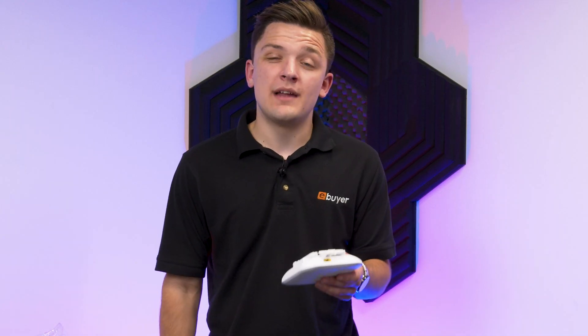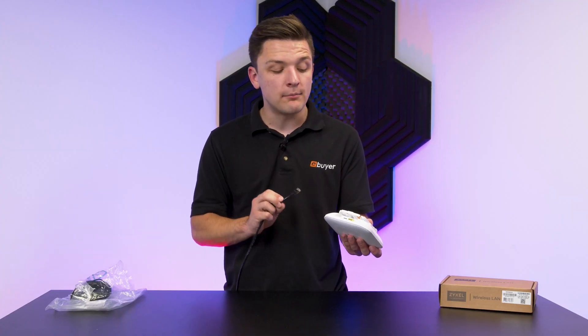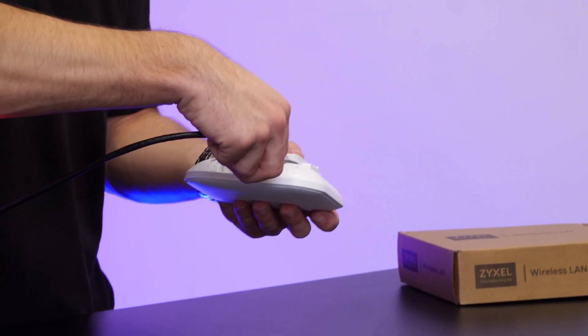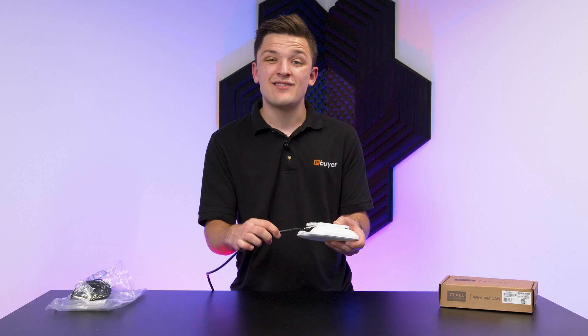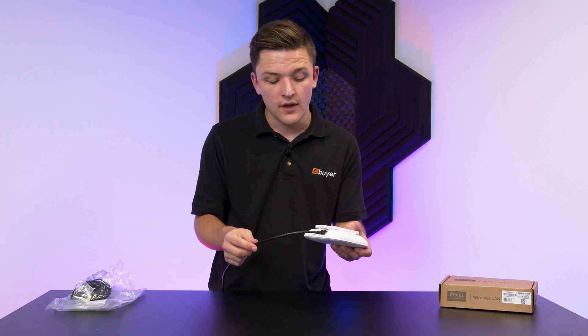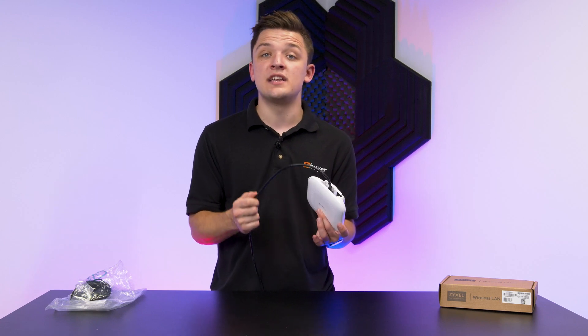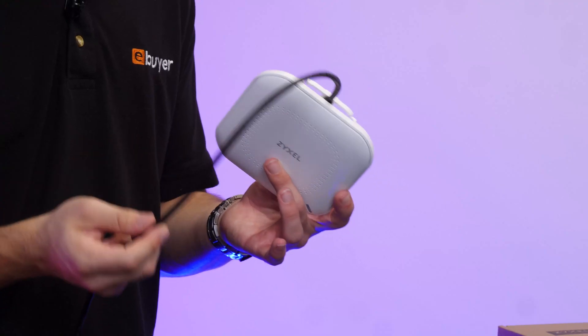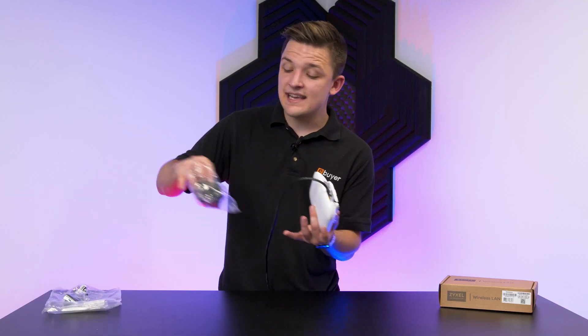Before we wrap things up, let's go ahead and show you how you connect this up to a network. You can see here we've got an RJ45 ethernet connection coming from our wider network, and we can pop this into the yellow uplink port on the bottom of the router. Simply click this into place, and then you can route the cable through the cable management holes or simply have it sit in a suitable location. If you have a power over ethernet switch, this singular cable will be enough to give the router both data and a power connection. But if not, you want to go ahead and grab your DC connector.